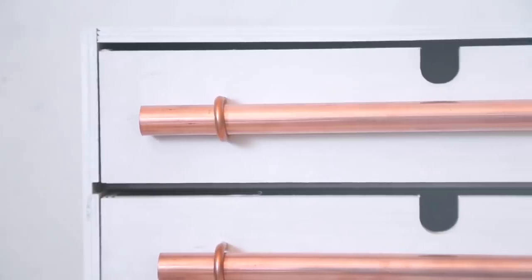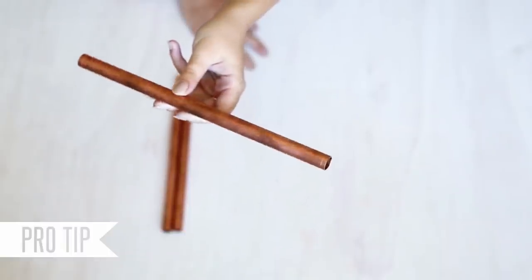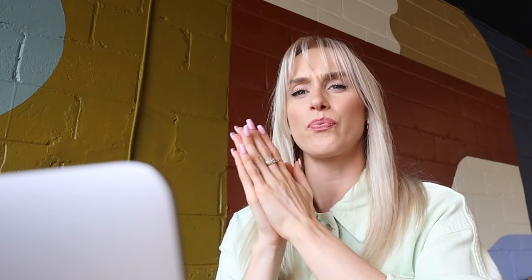Those were really cool DIYs. The one I want to take on are those handles — I think they're actually really beautiful. What I have to work with is copper tubing, some clips, and that's pretty much it. We know the task at hand. Let's go DIY.